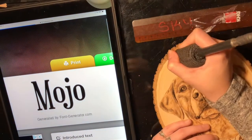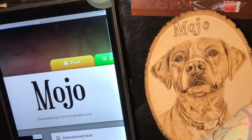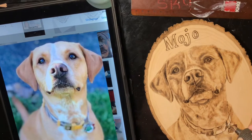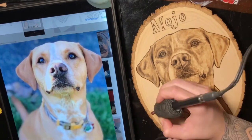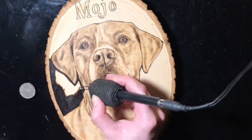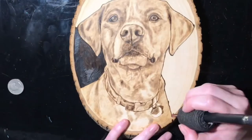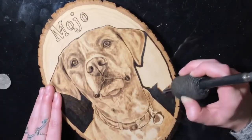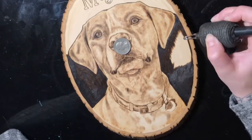I grabbed my lining burner to go around the edges of the letters. Since this is a lighter colored dog, I decided it would be best to black out the background to really make it pop off the surface. I'm leaving the name white. When blacking out the background I burn at a fairly high temperature on my Colwood Super Pro 2 — usually about a 7 or an 8 on the heavy duty setting — and I'm using my heavy duty round shader from Colwood Burners.